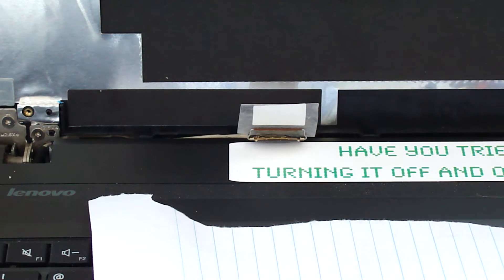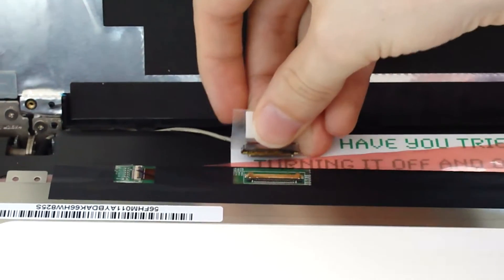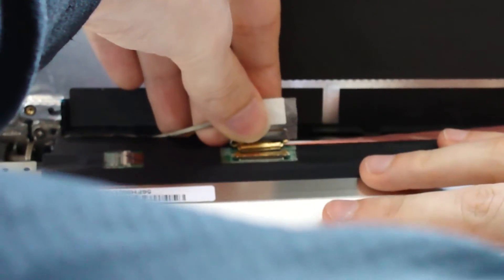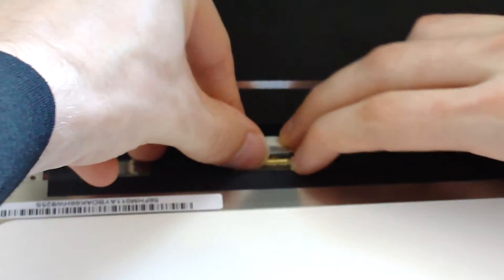These parts are kind of fragile. Mine's not broken — I'm just upgrading or changing it to a different screen. All right, so we have our new screen. I'm going to lay it down at the same location as the old one and do the reverse — we have this connector here, we're gonna put it in this way. Make sure the lever is up and not down. Make sure it's pushed in all the way — you kind of feel a little snap to it. That means it's in. Then you lower the lever and that will latch it down and hold it in place.